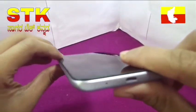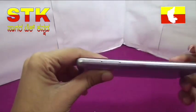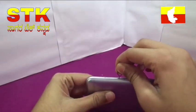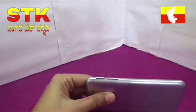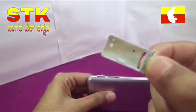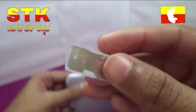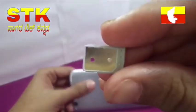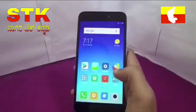There is a charging port and a SIM tray at the bottom. Opening the SIM tray — it is a 4G SIM tray with a micro SD card slot.